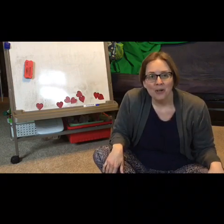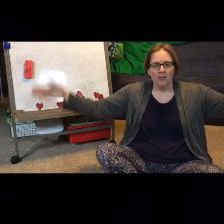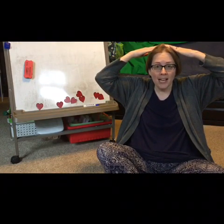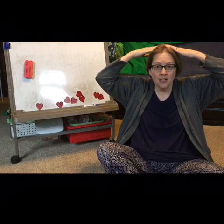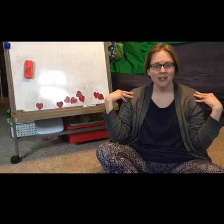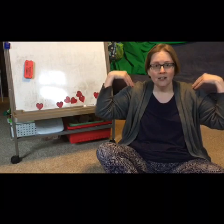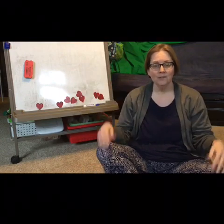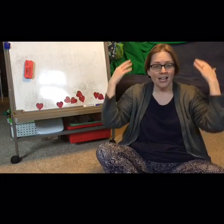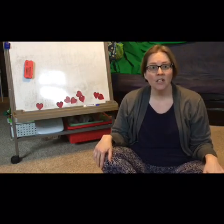Did you notice where I was putting my hands as we were singing? When it was up here, the pitch was high. Where were my hands when the pitch was low? They were on my shoulders. Very good. Would you echo me? Hello to you. Hello, hello. Very good.